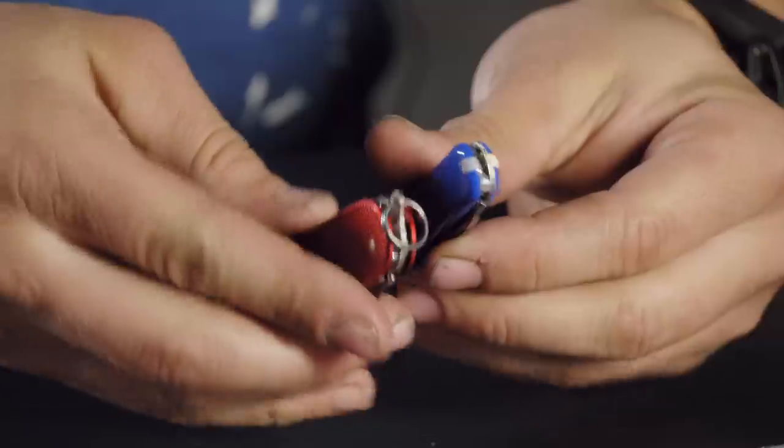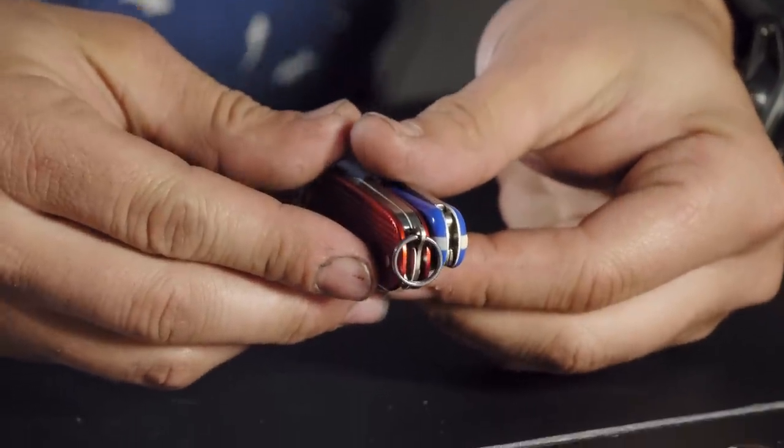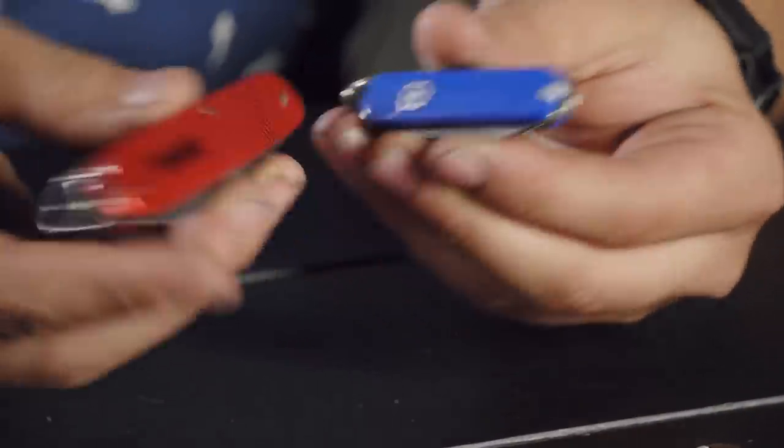Being just two layers with tools on it is perfect. Even comparing it to the Classic, it's almost as thin but a lot more knife.